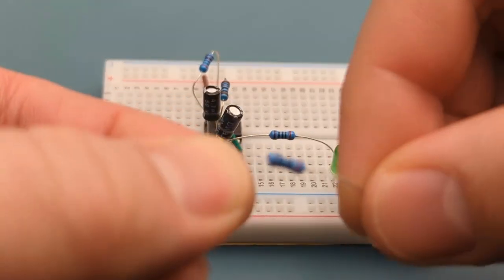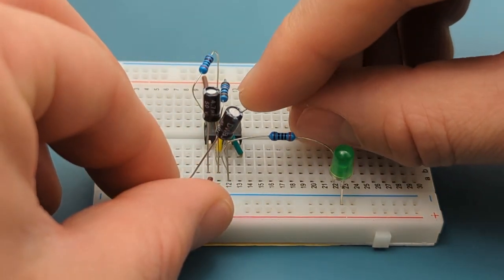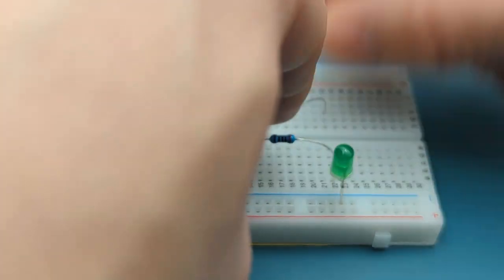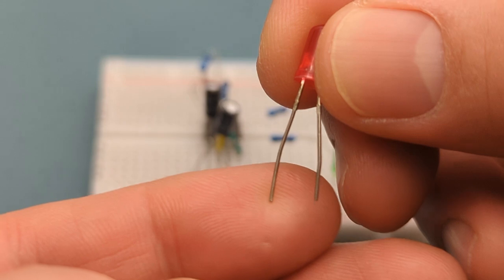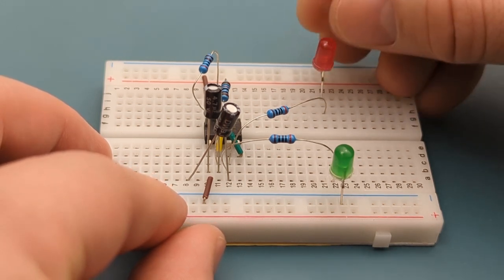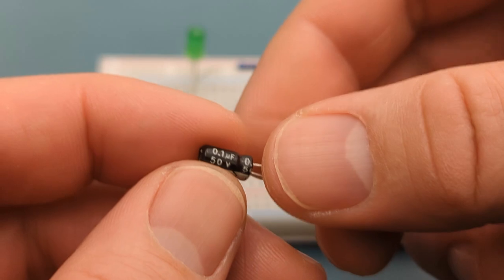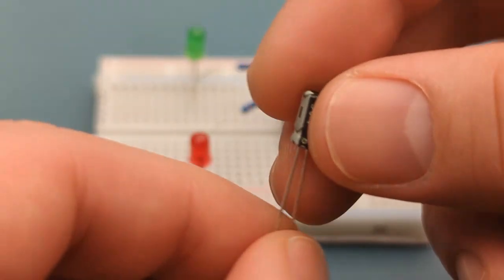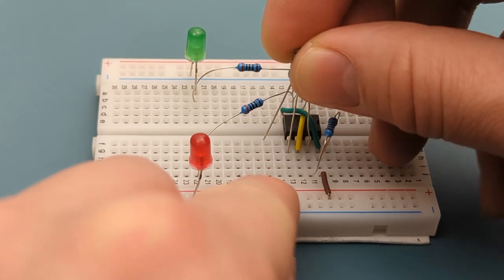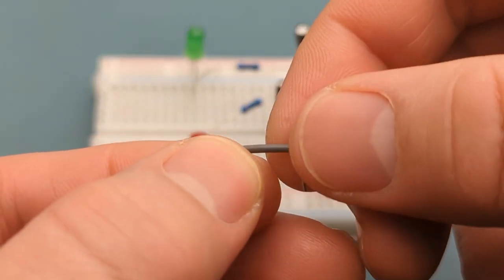Bend the ends of a 200 ohms resistor. Insert one leg of a red LED into the same row as the resistor and the other into the positive rail, with the longer leg into the positive rail. Insert a 0.1 microfarad capacitor with one leg into pin five (control) and the other two rows below the IC, with the longer leg into pin five. Use a jumper wire to connect the capacitor to the negative rail.